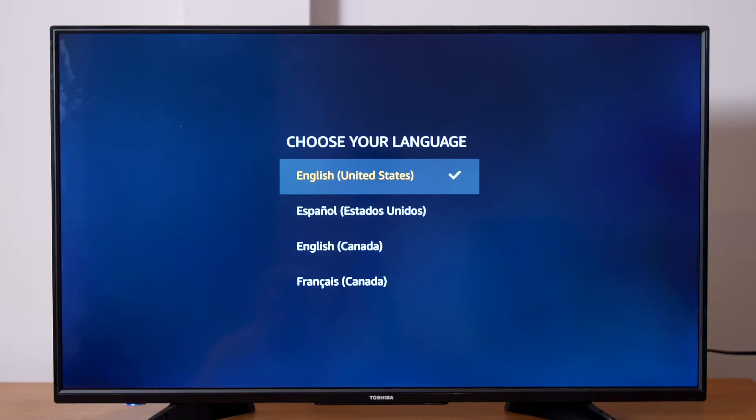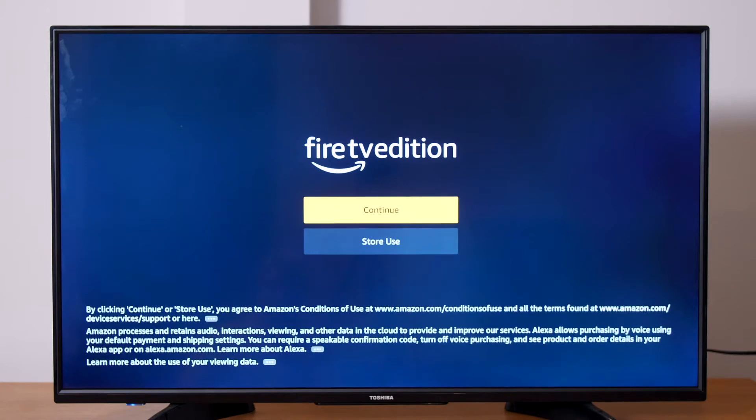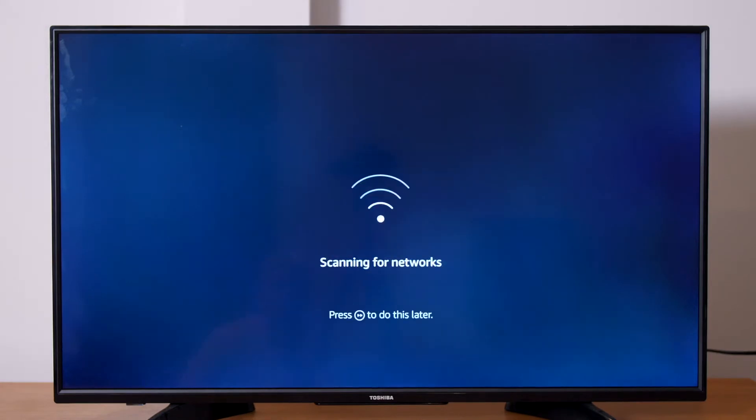Once you power on your Fire TV Edition TV for the first time, you will be taken through a few steps to get your TV ready. First, select your preferred language and select Continue on the next screen. Next, connect to your Wi-Fi network.